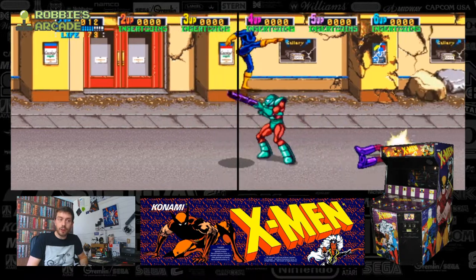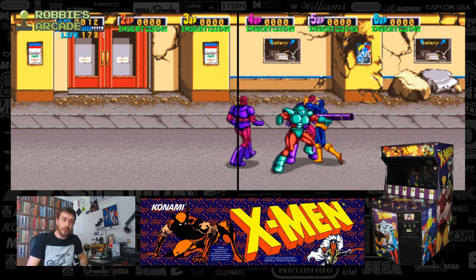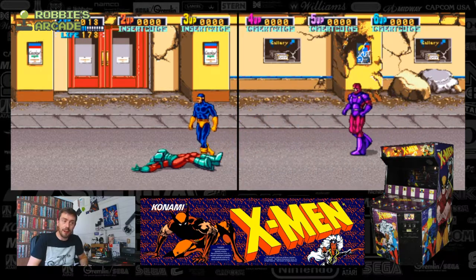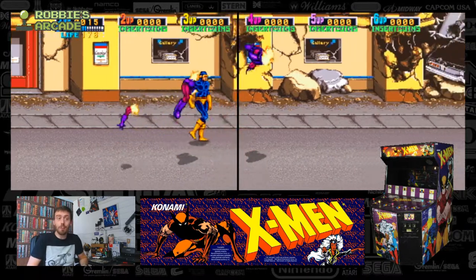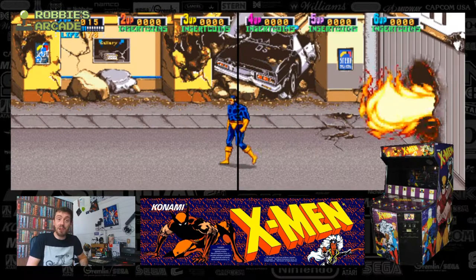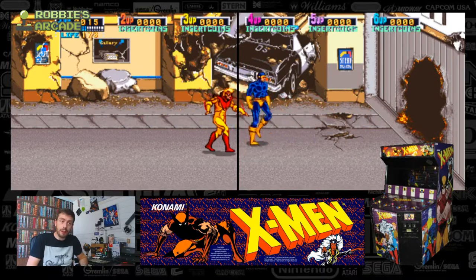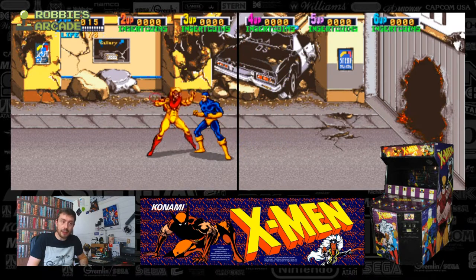Now, if that's Juggernaut — who I'm concerned it is — because this has the feeling of a boss about it. Then why on earth has he got a bazooka? I'm assuming that wasn't Juggernaut, because he just blew up. And it's Pyro, and we have dialogue, which is quite nice. The hit detection isn't great, has to be said.